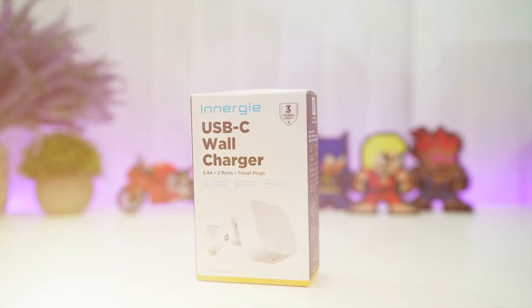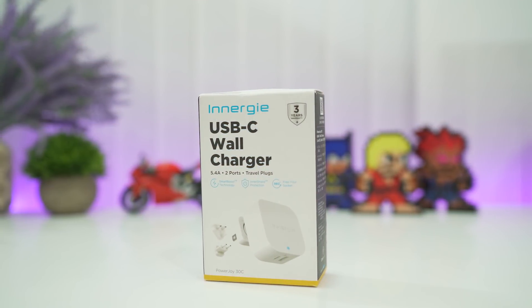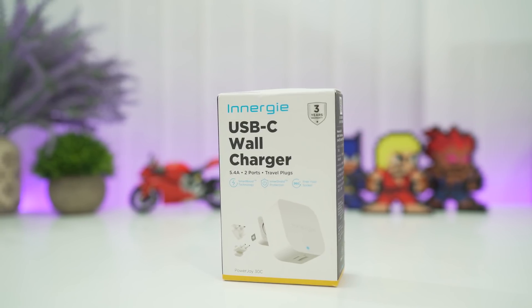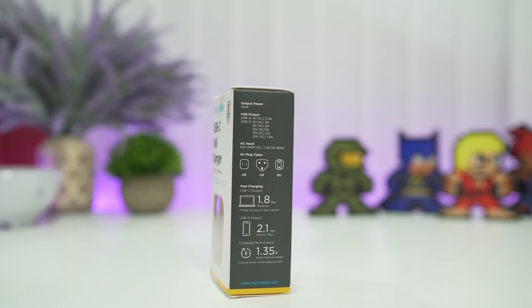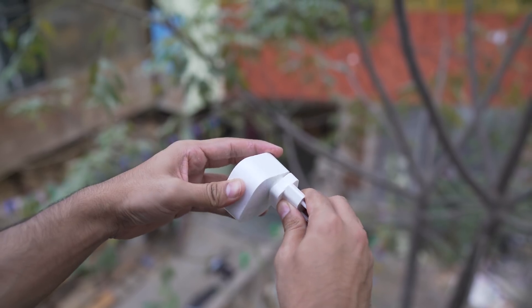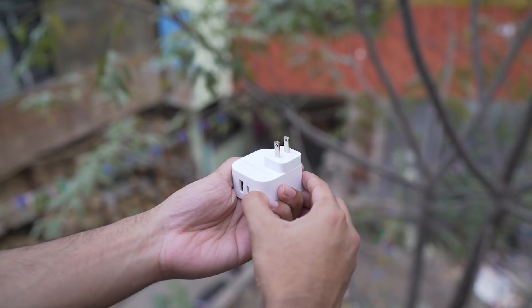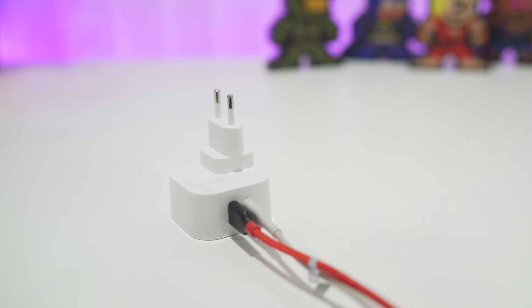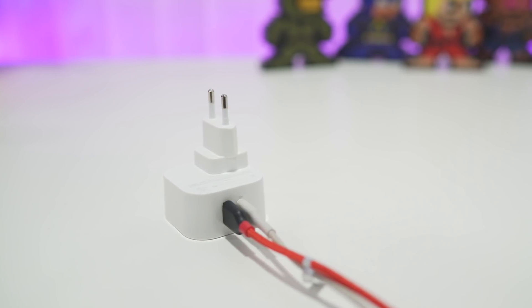Now, if you're looking to fast charge your iPhone or looking for a universal power adapter, this wall charger from Innergie is best for you. It comes with a USB Type-C and a USB port — both support fast charging. The good thing about this wall adapter is you get different AC plug types. I'm using this to charge my iPhone X and my MacBook Pro, so instead of carrying two different chargers, I'm carrying one single adapter.